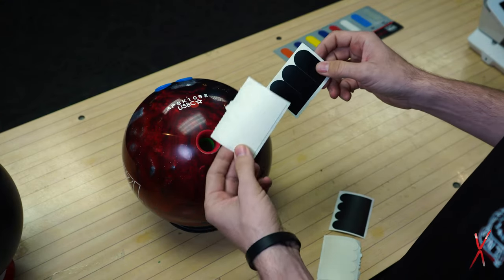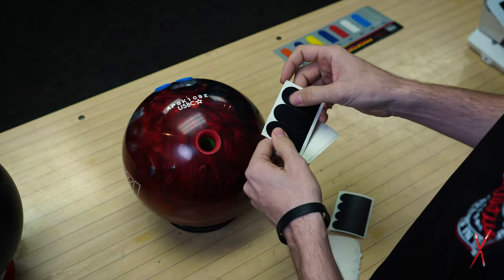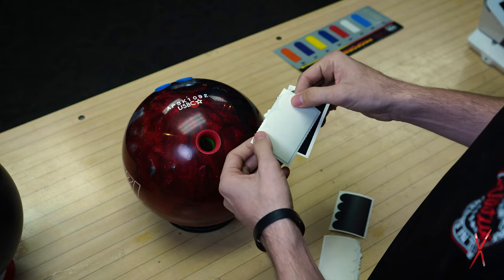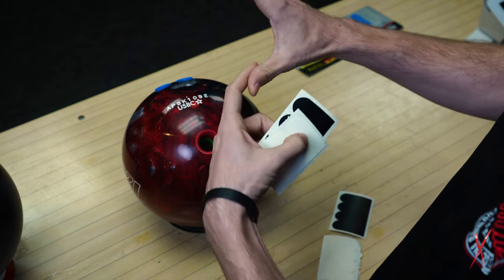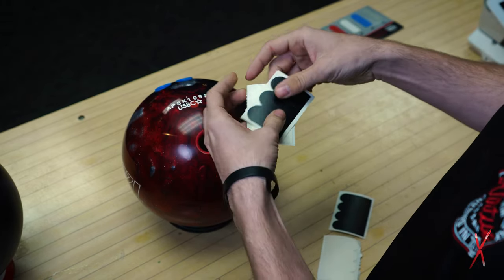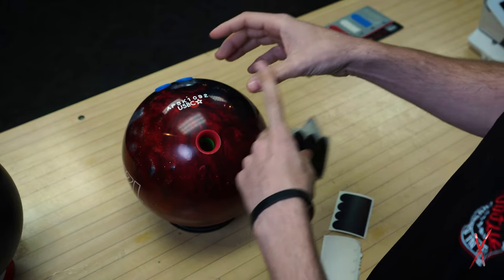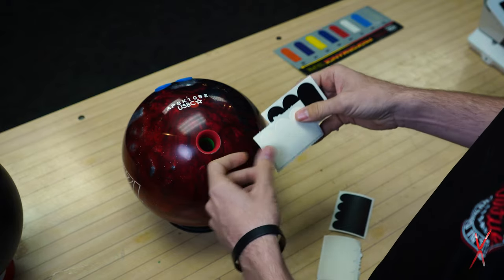I have two different types of tapes here. The most common are white and black, but it's important to know that the white is textured and the black is smooth. The white textured tape is meant for the front of your thumb hole to sit on the pad of your thumb, and the black tape is designed for the back of the hole where you want to be able to release and have it come off easy.